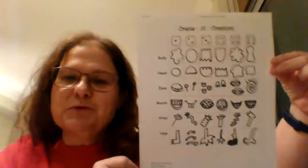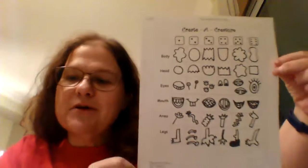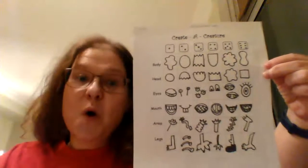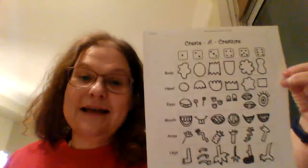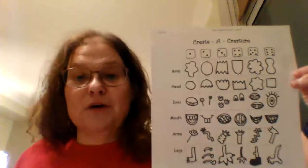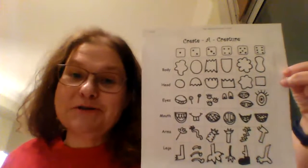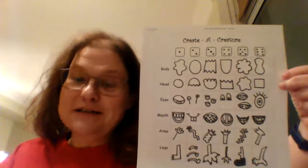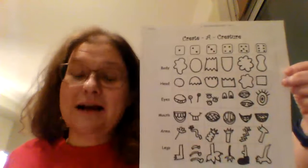We're going to use a part where we roll the dice. You can use an actual dice, a Google roller, or your device like Alexa or Google. The other possibility is that you just make it up.